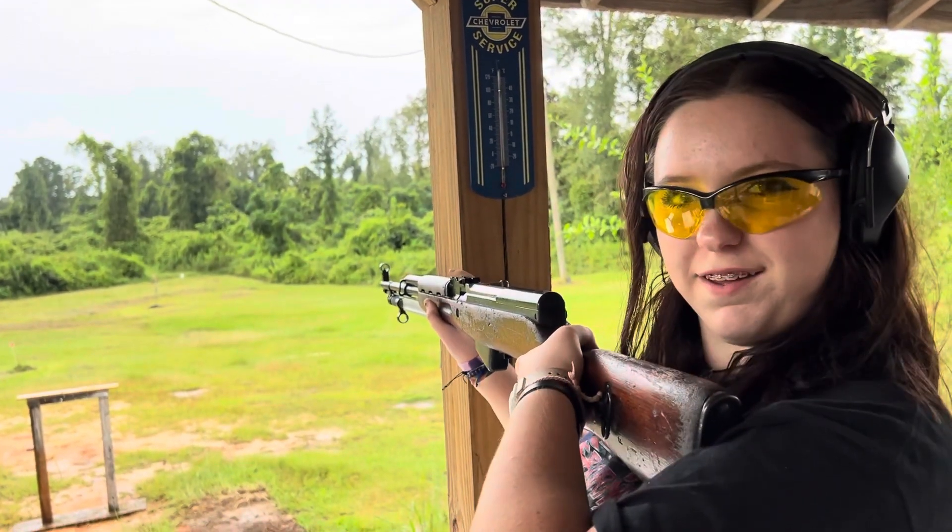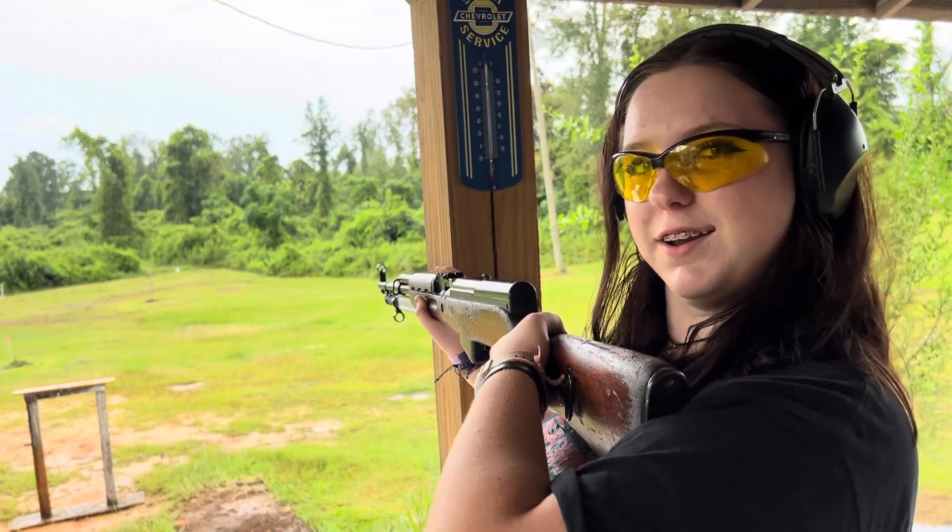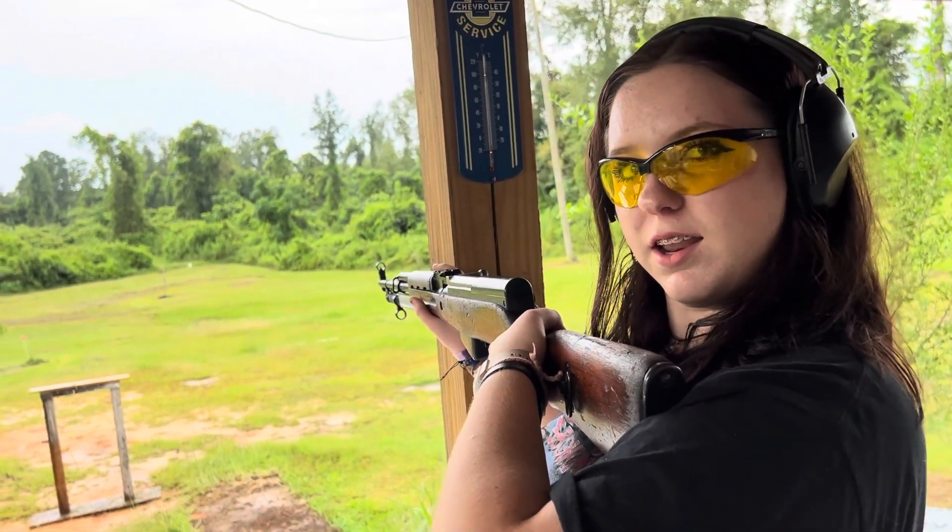I don't think I'm hitting it, but it's not that bad to shoot. We'll do a check in a minute. You're not used to not having a scope.